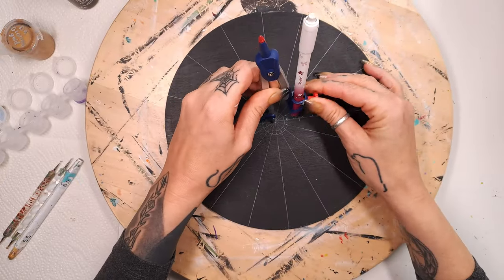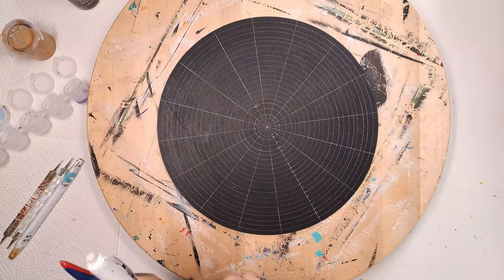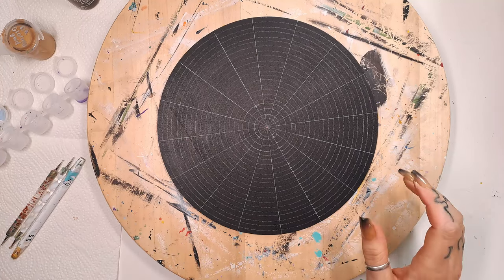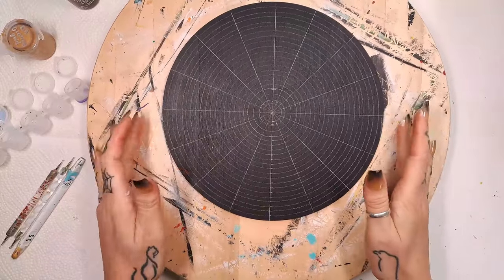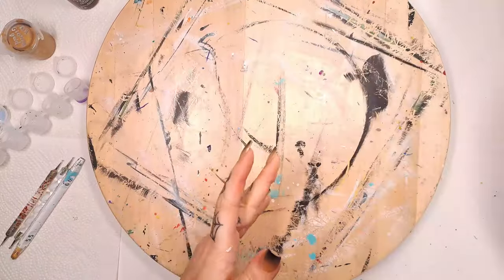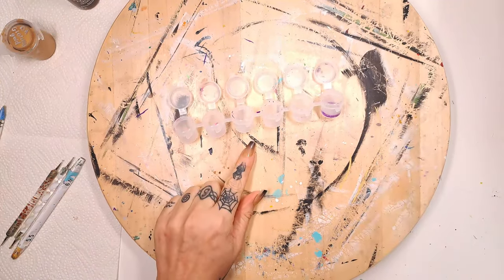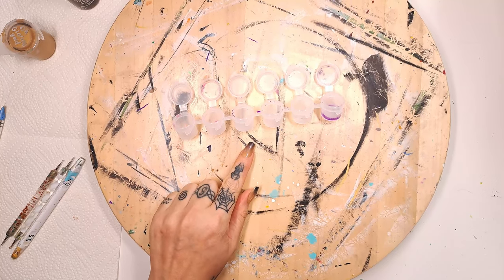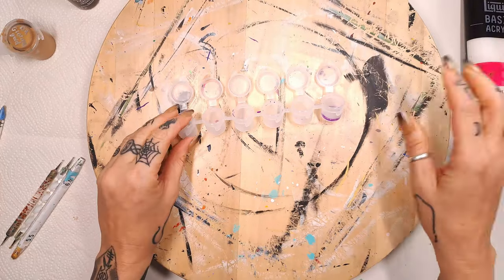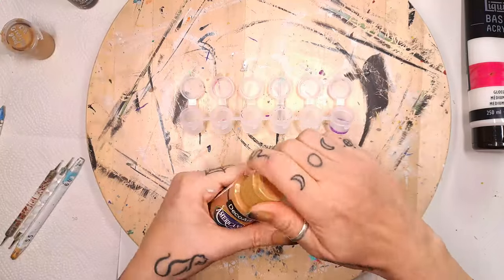I just like to have a lot of guide marks. This is also the first time I'm doing a circular one because usually I make square canvases or boards, but I thought this would be fun. Let's move this to the side and mix up some colors. I also want to grab my Liquitex gloss gel medium. We're going to start with honey brown.